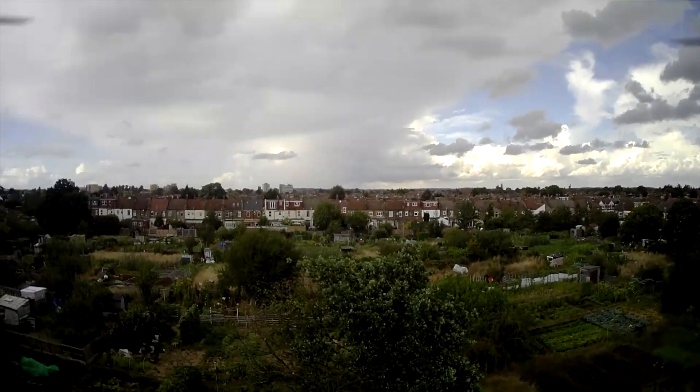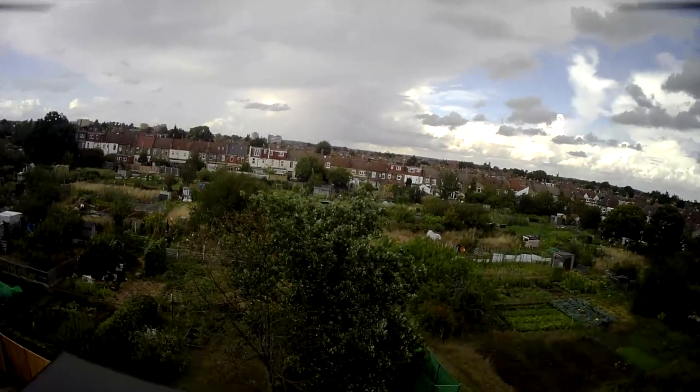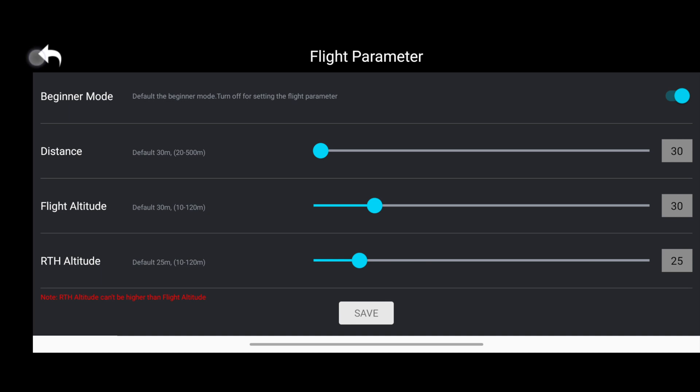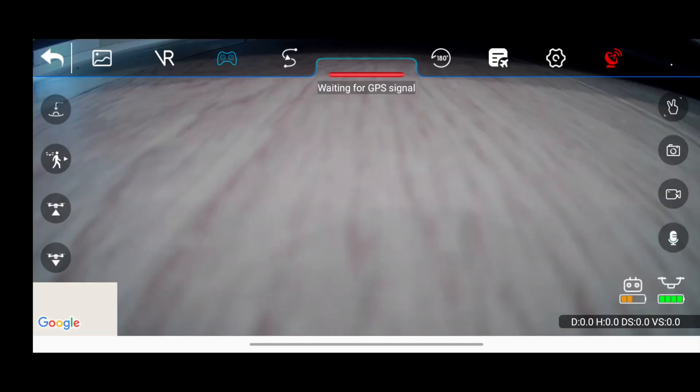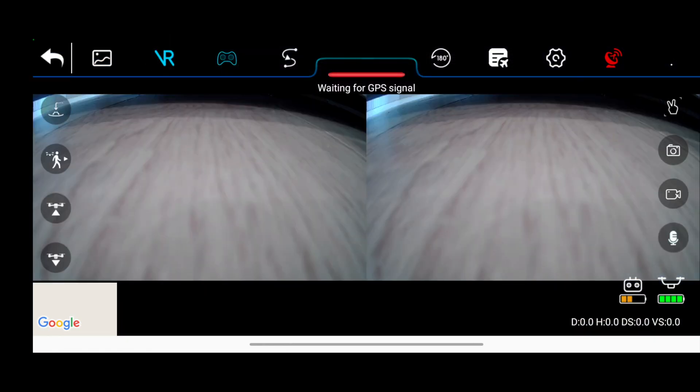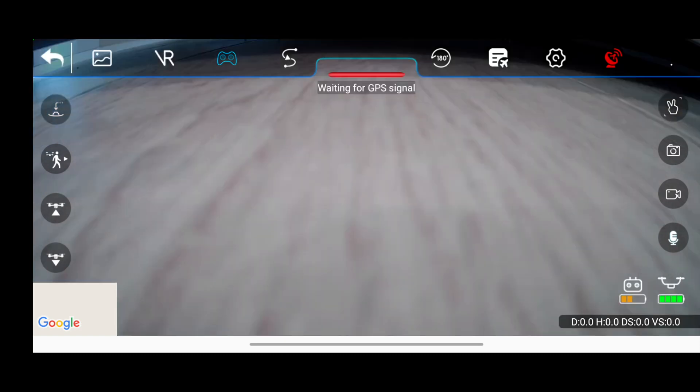Through the app you can also access several of these features and adjust other things, including the maximum height and distance the drone can fly. This process is known as creating a geofence — essentially an imaginary fence to prevent the drone from going into an area where you don't want it. Within the app you can also view a live video feed, and your phone can dock into a phone holder on the controller, which is a nice feature included with most drones these days.